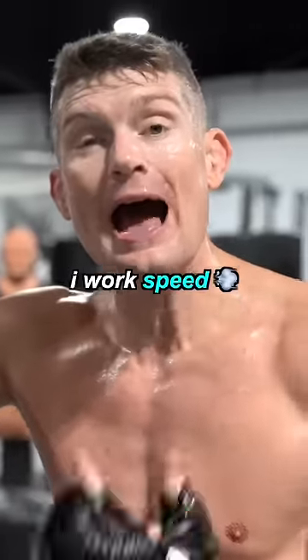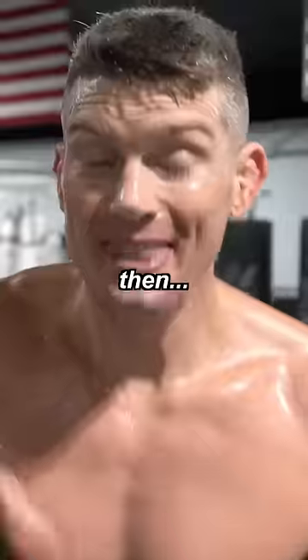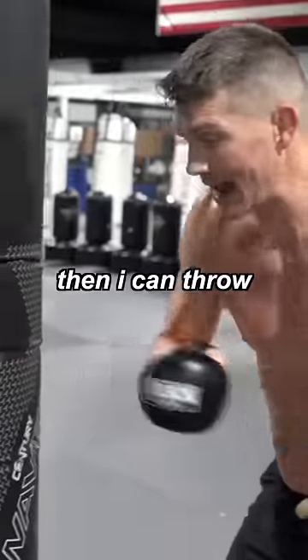The first time I do the Tabata, I work speed. The second time I do the Tabata, I work power, so I'm punching hard. Then I'll do a different technique — it will be uppercuts, and then I can go hooks.